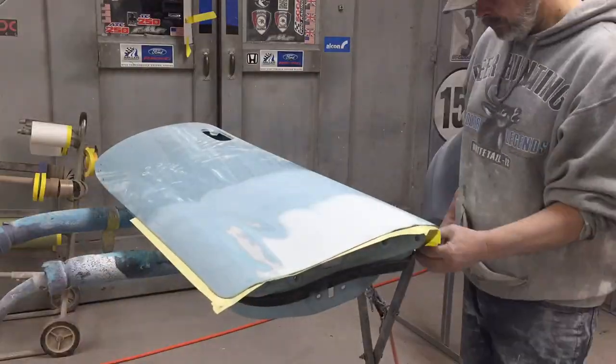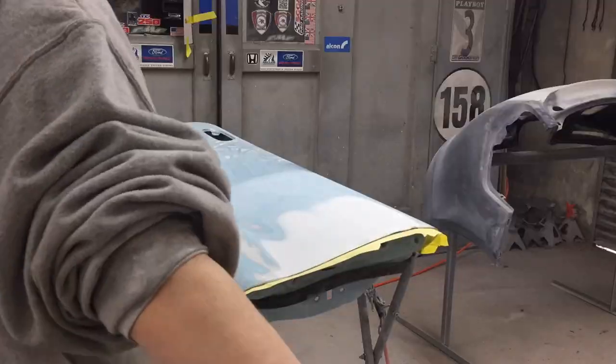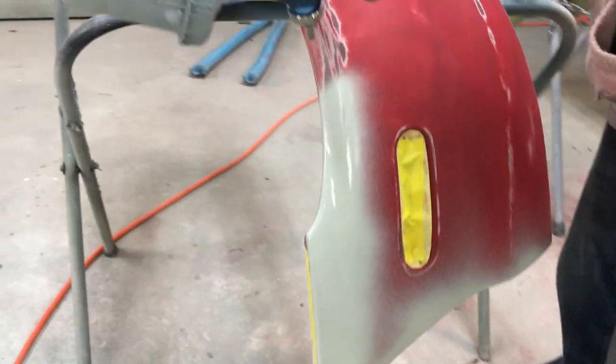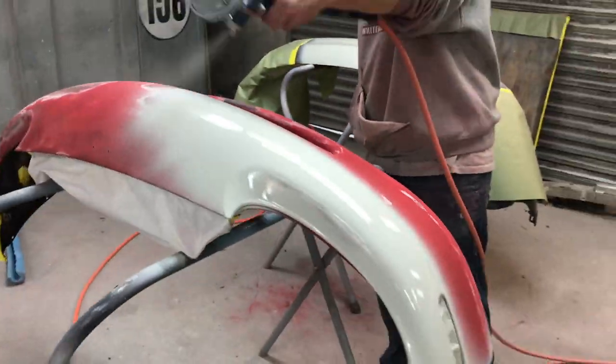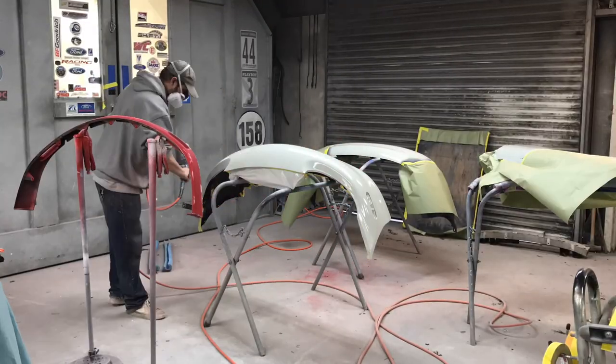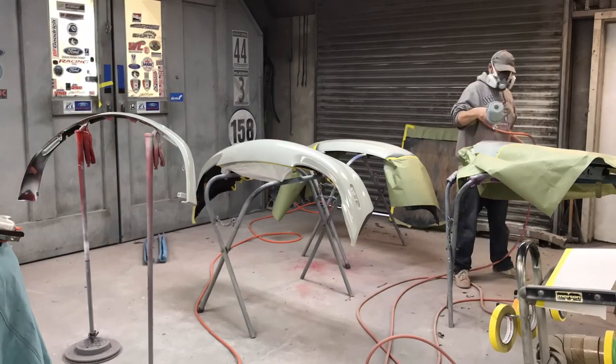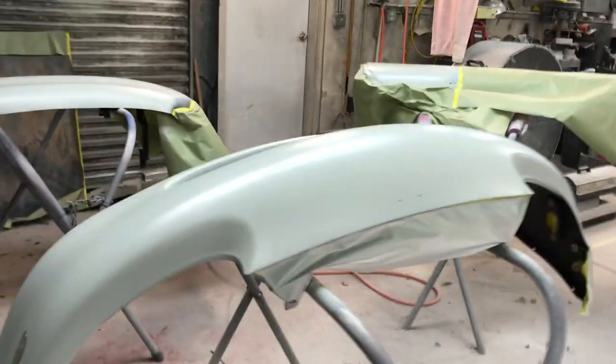We're also going to be priming the new slash used parts, which consist of the front spoiler, the front bumper cover, and the rear bumper cover. We've got these spec Miata parts all primed up. We're going to spray some guide coat on them, let them dry overnight. We'll come in in the morning, get these things blocked with 220, and then DA 320 them, and then we can put them in the booth.